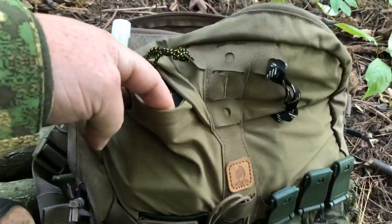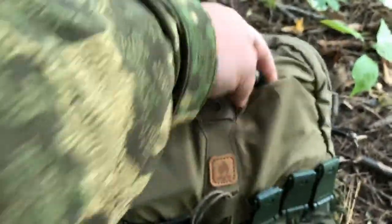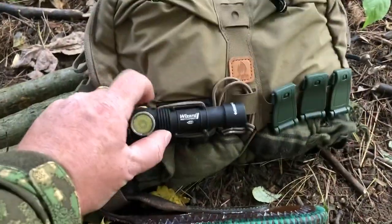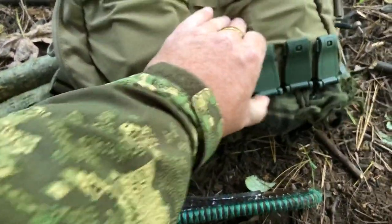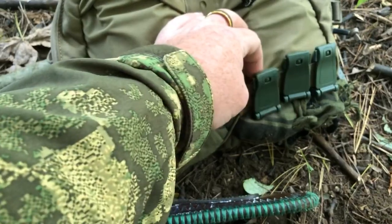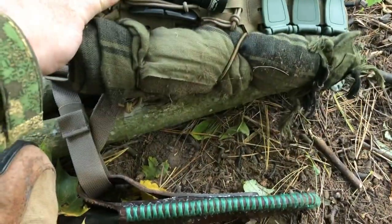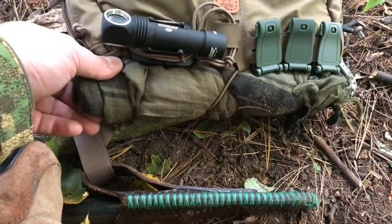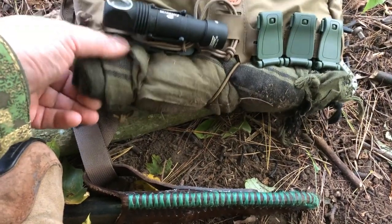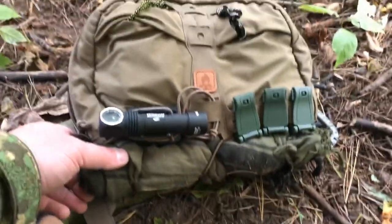Two front pockets — I have a compass in one, lighter in the other. And then down at the bottom here I've got a flashlight attached. I don't know what these are called, but if I want to put my knife on the front I could unclip those and weave it through there. And then on the bottom I'm carrying a shemag — it's a little dirty because I'm sitting on the ground, but just in case I get cold I can throw it around my neck quick or use it for all sorts of things.